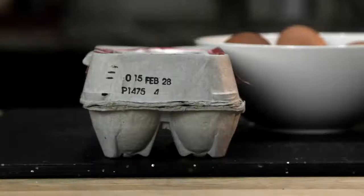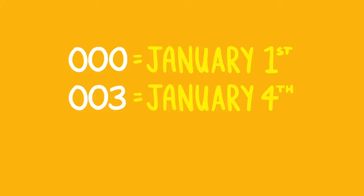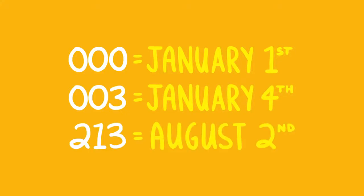There are two ways to tell how fresh an egg is. The first is to check something called the Julian date. As long as it's packed in the US, every carton of eggs has a number between 000 and 365 on it, and that number corresponds to the day on which the egg was cleaned and packed. So 000 would mean January 1st, 003 would mean January 4th, and so on. All you really need to know is that the higher the number, the fresher the egg.